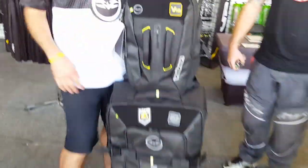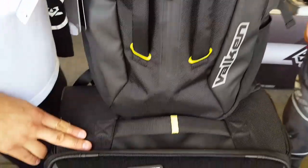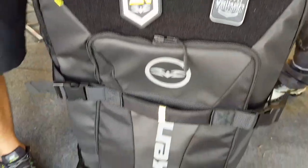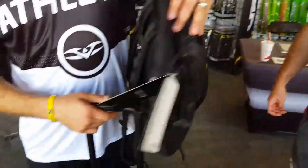Hey guys, we've got the 2017 Phantom Agility Gear Bag Collection. In the collection you've got a backpack, and you can see how everything in the system works together. The backpack fits on the gear bag.